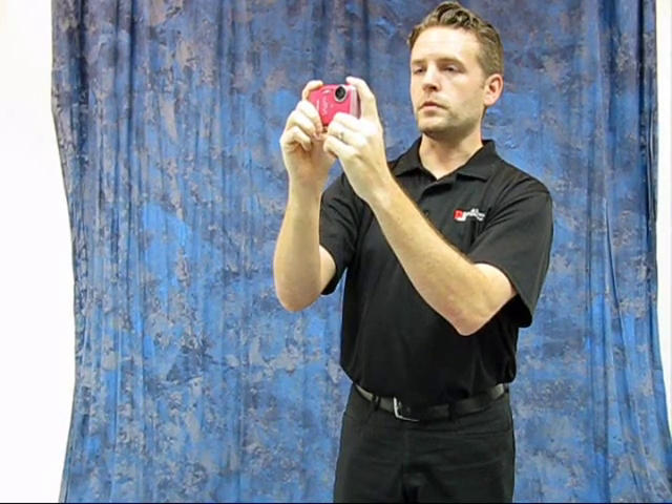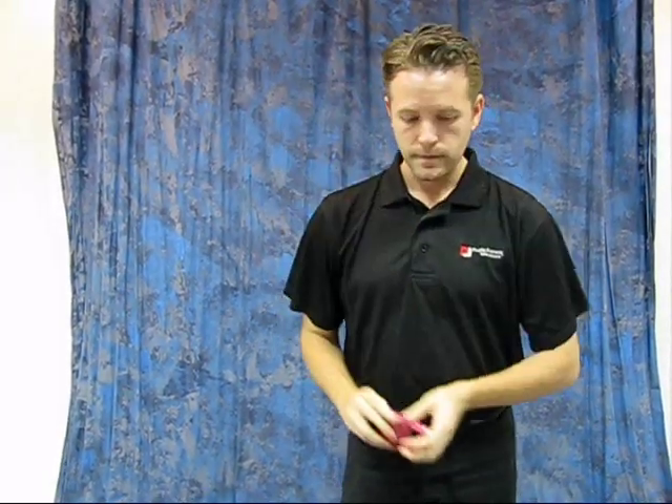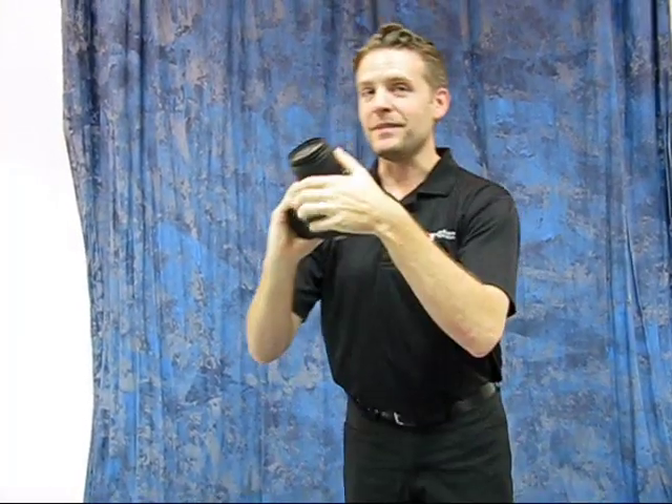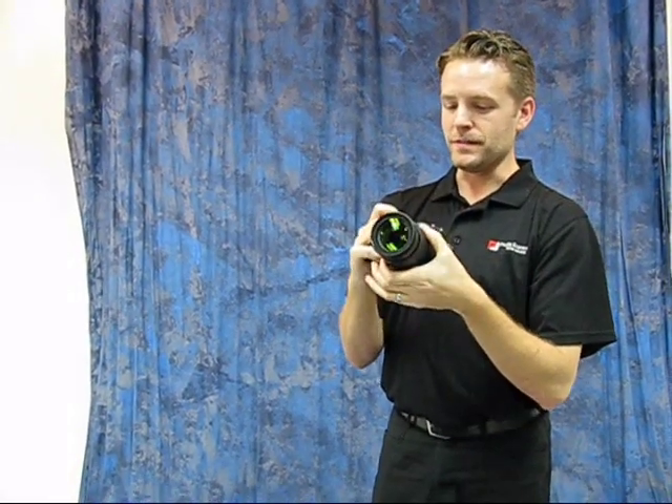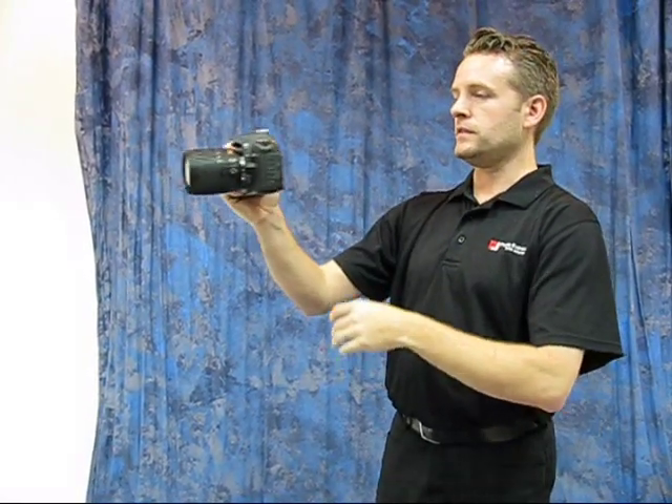Most often when you get blurry pictures, it's not because of movement in the picture — it's because of movement in the camera. And then we've got the SLR cameras, the big ones. The biggest mistake I see people making with these is trying to shoot using the screen like a compact.